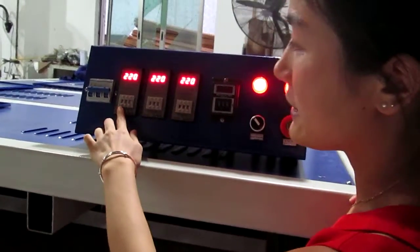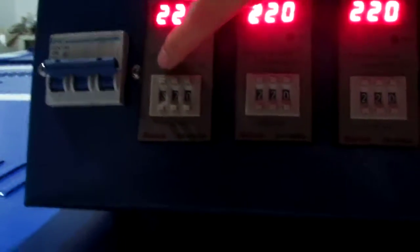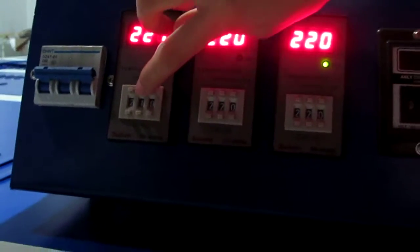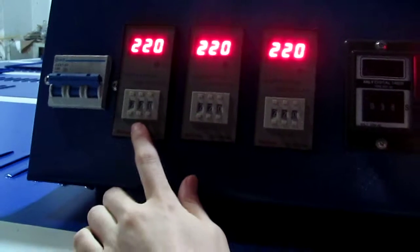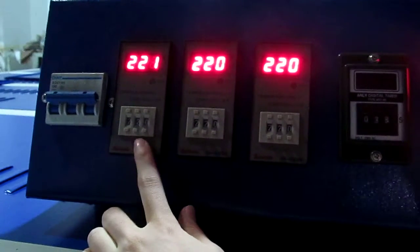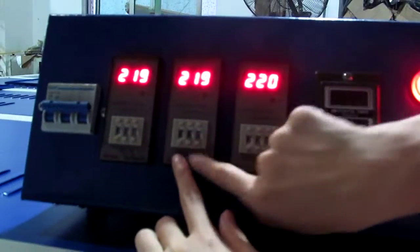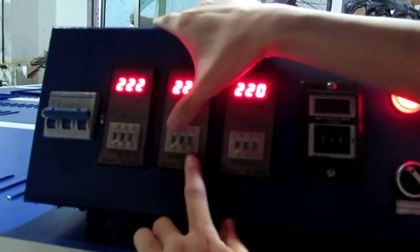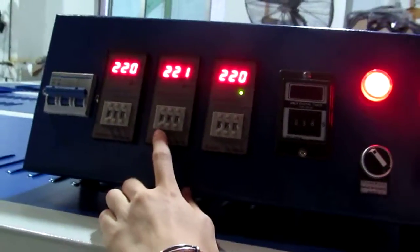Now we can press this down button to adjust the temperature degree. You can press this top button to adjust the temperature degree. Normally we set it to 220 degrees for sublimation transfer. You can press this button to increase temperature and you can also press this button to decrease temperature. We set it to 220 degrees.